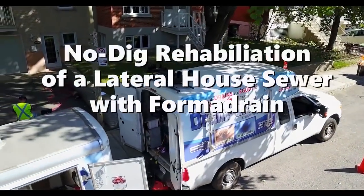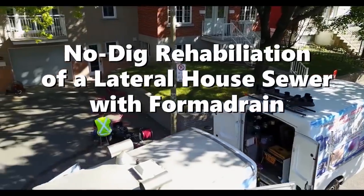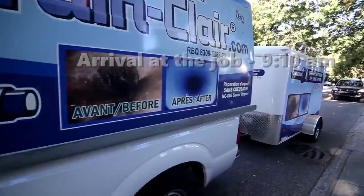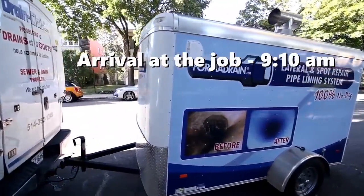If you're repairing broken or damaged pipe and sewer drains, look no further than FormaDrain — the absolute best no-dig system for lateral lining and spot repairs. We're about to see firsthand what goes into the rehabilitation of a house lateral sewer pipe.